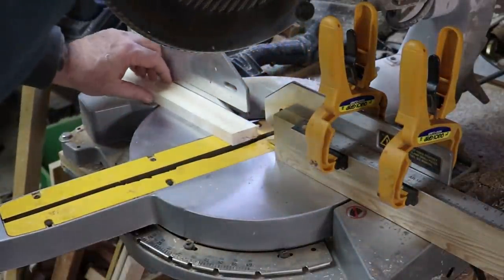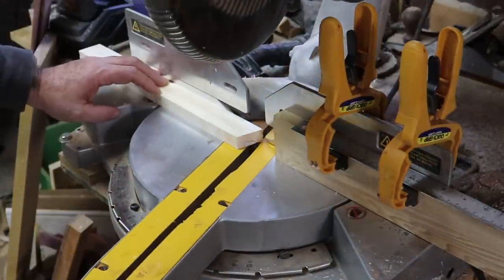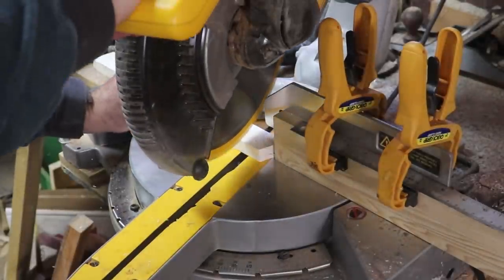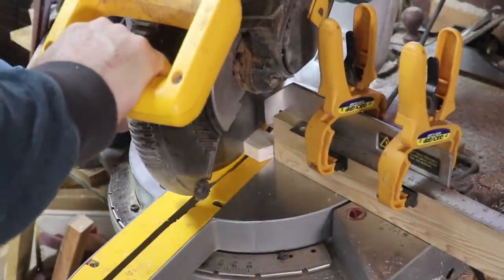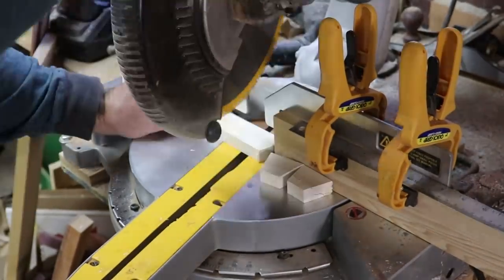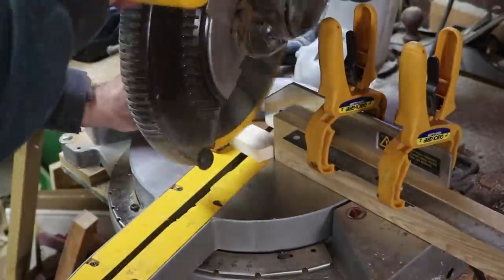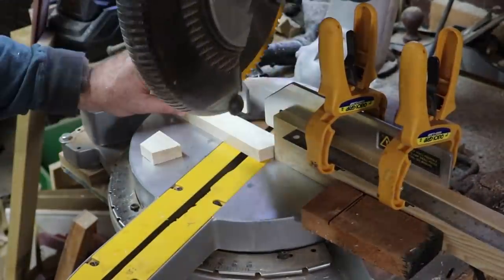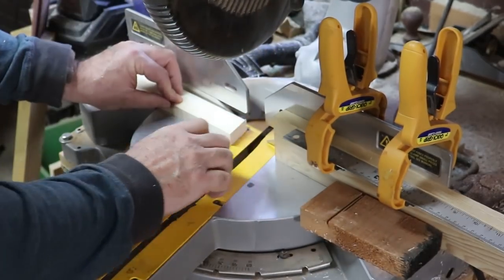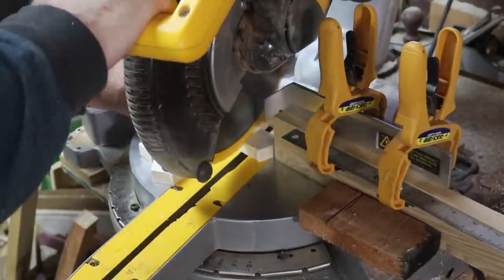I decided to make a segmented bowl using 12-segment rings, which means you have to cut at 15 degrees. So here's 12 little pieces. I made a total of 5 rings, so 60 segments, plus the base.